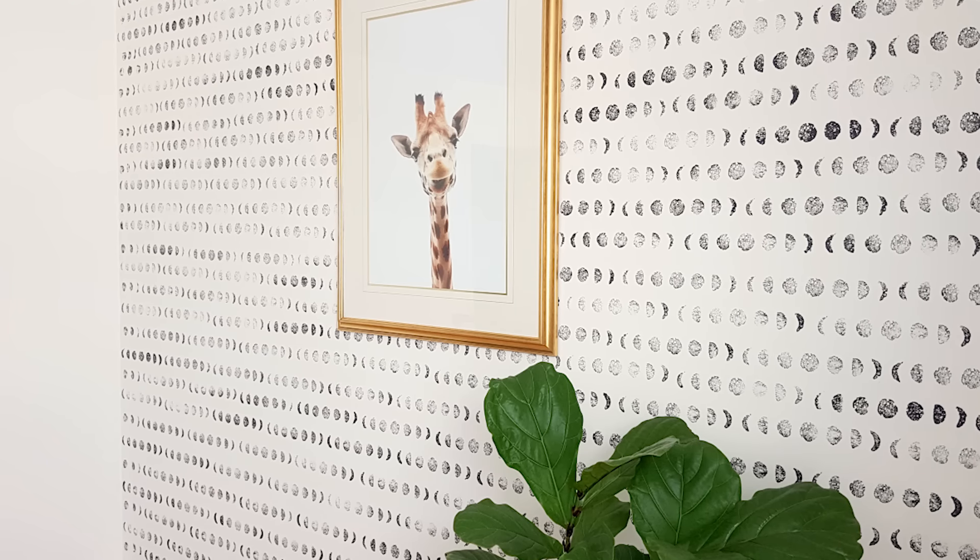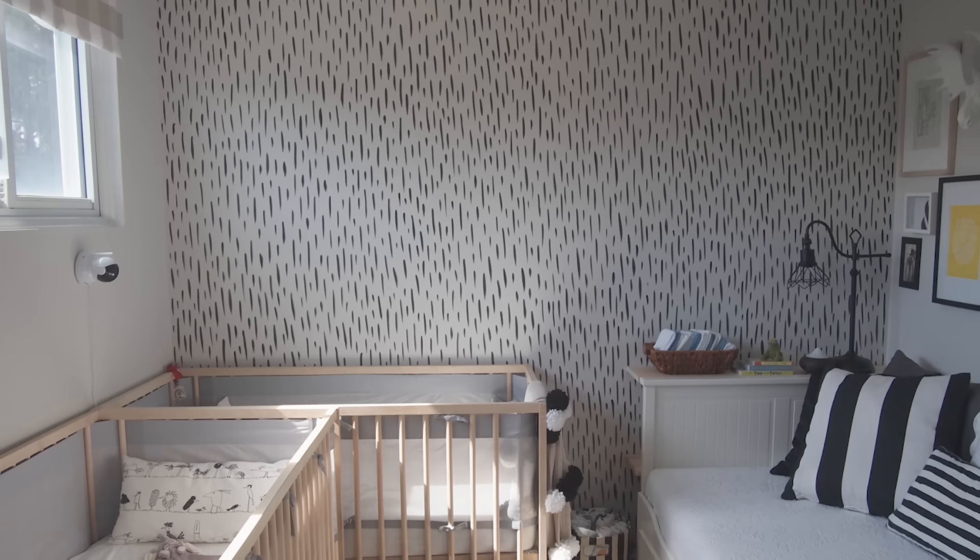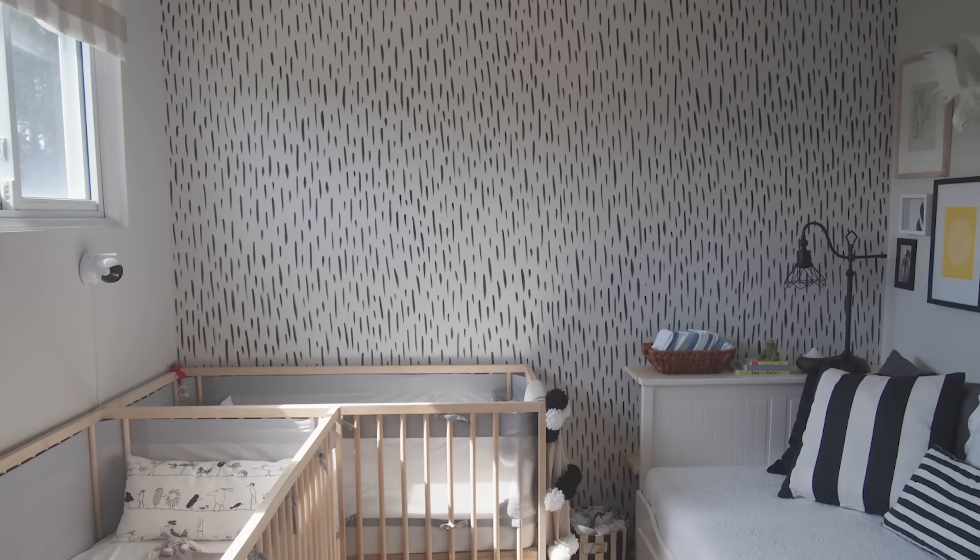Today's video features not one but two awesome faux wallpaper styles that you can get done in a weekend. And the best news, each of them will cost you less than 20 bucks.